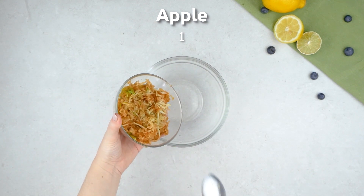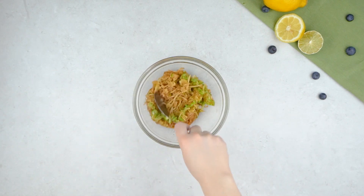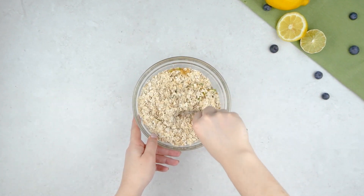Start by adding grated apple to a bowl. You can either leave the skin on or peel it first depending on your preference. Add rolled oats and give it a quick mix.